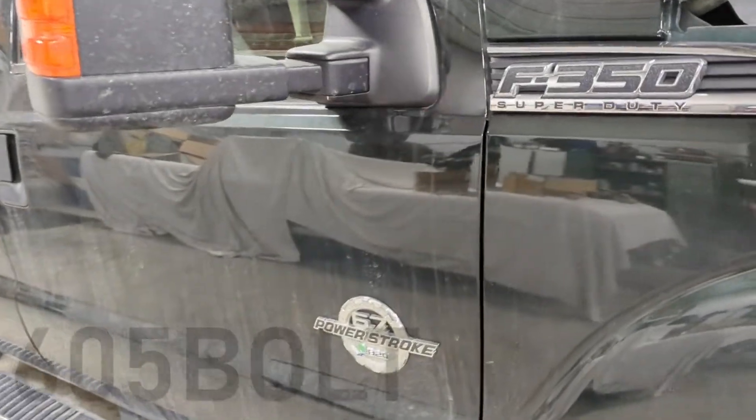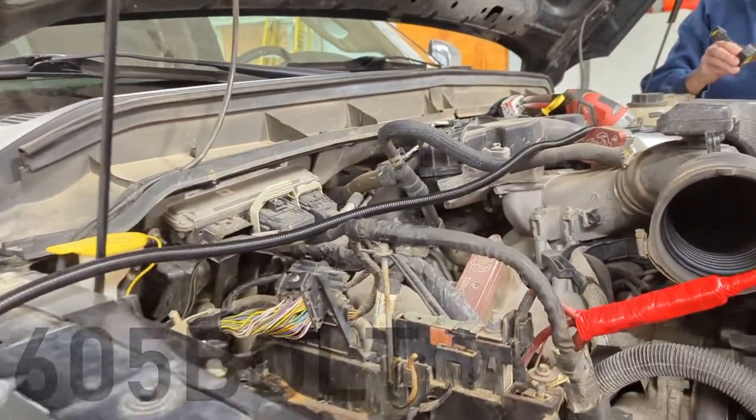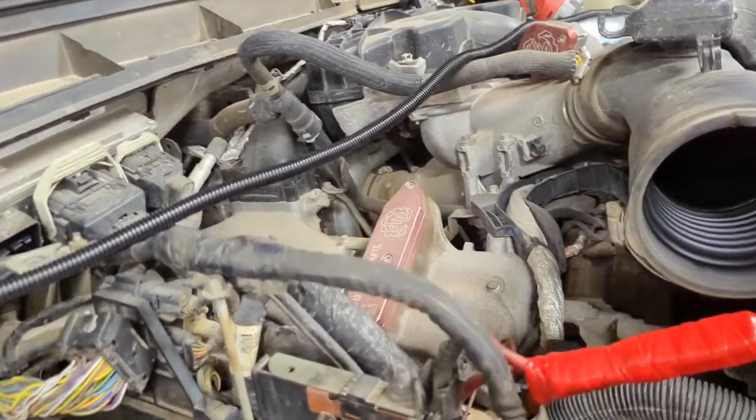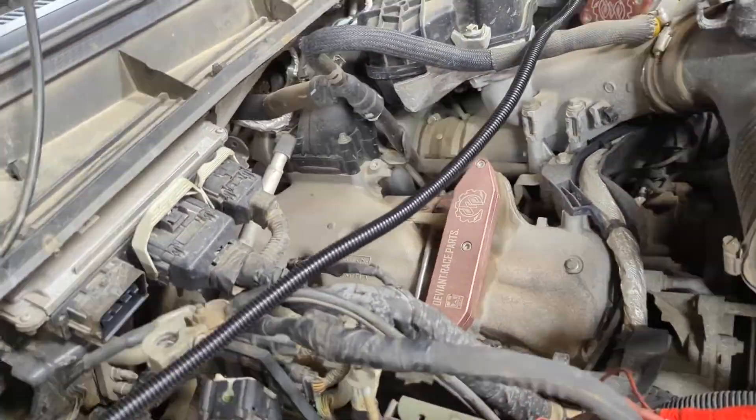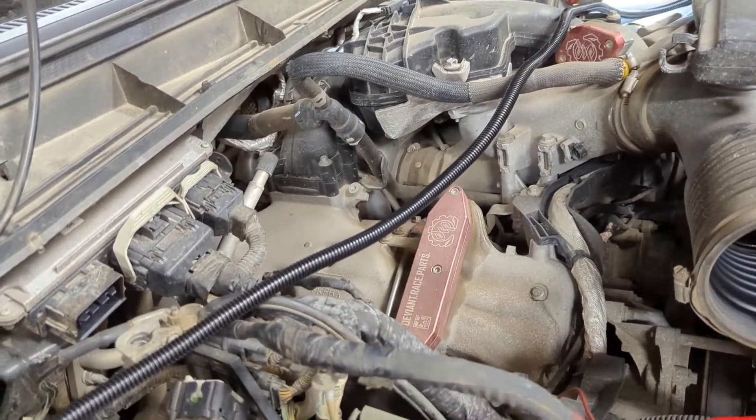So I got a quick video here. This is a 2012 F-350. It was having an issue where the battery light would show on the dash constantly, and it was not an alternator issue, not anything really going on.